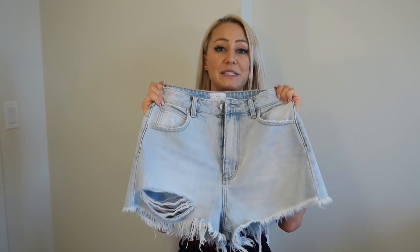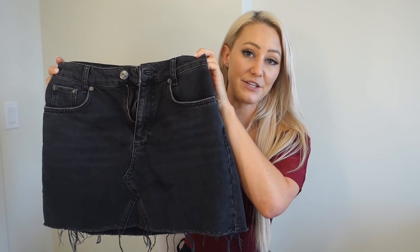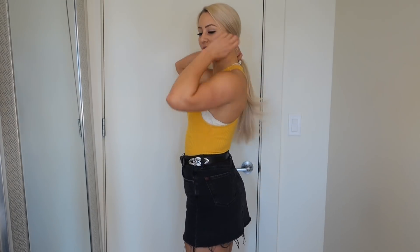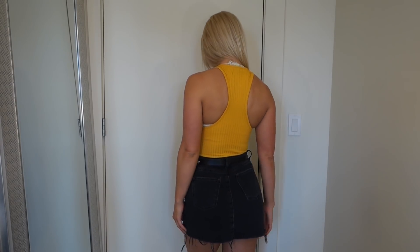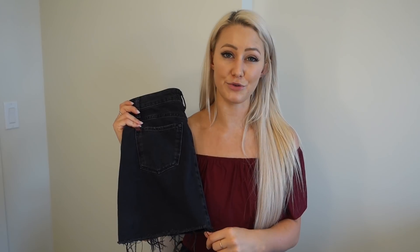I'm obsessed with these Rola's shorts and I really want to get more of their jeans now. Up next we have this skirt from Urban Outfitters — it is the BDG brand and I got it in a size small. It's just a basic black denim skirt. This comes in regular denim and white as well, and I want it in both. It's comfortable and it's not too short, which a lot of denim skirts are on me, so I really like it.